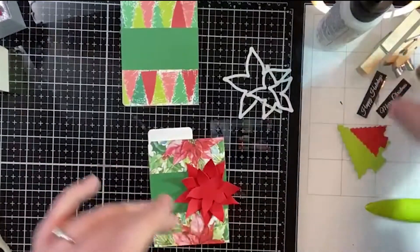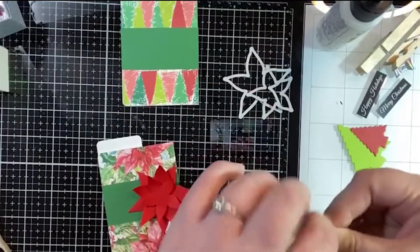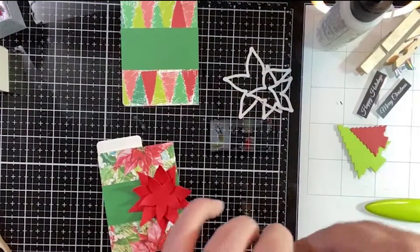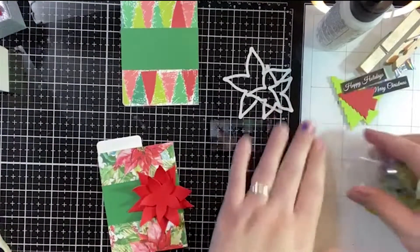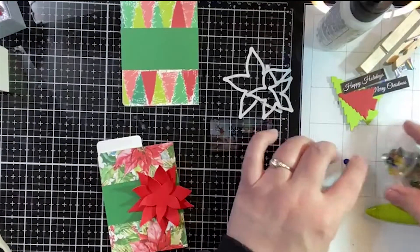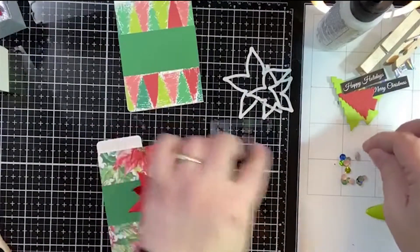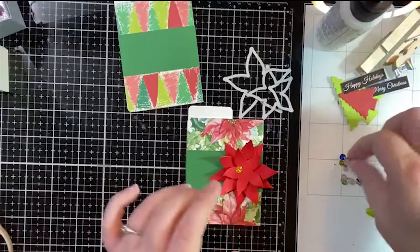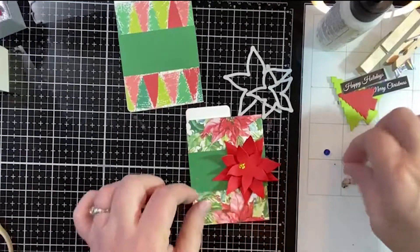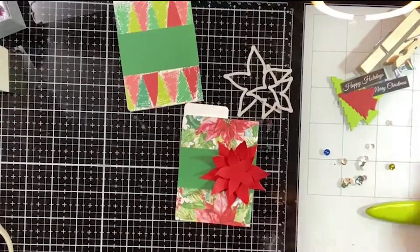We'll just press that on there. I got these sequins from my ATC kit — I just had them on my desk, they were convenient and handy. I'm going to use some of the kind of greenish-yellow ones. We could use the white ones, but I think the greenish-yellow ones would be prettier. I like all that shine. We'll do about three of those — let's just pop some glue on there really quick.